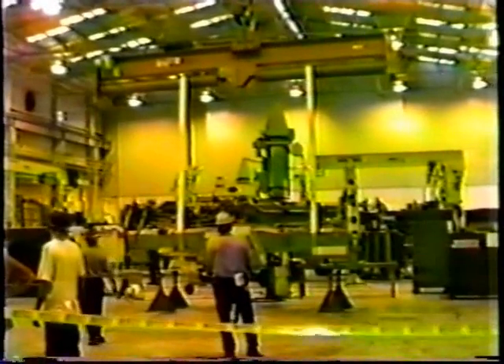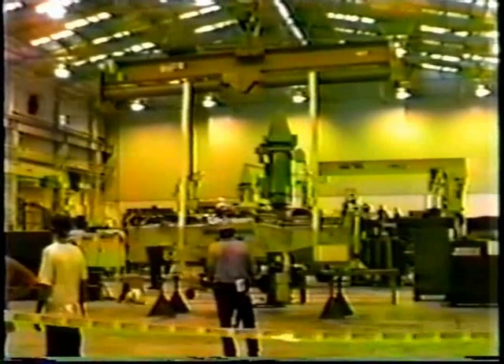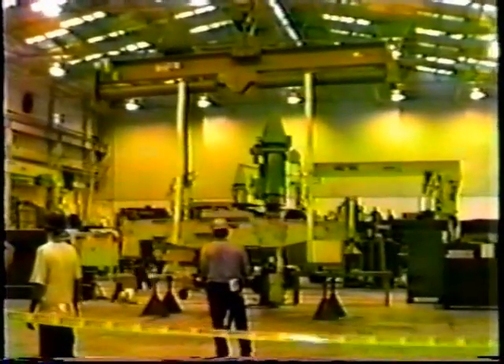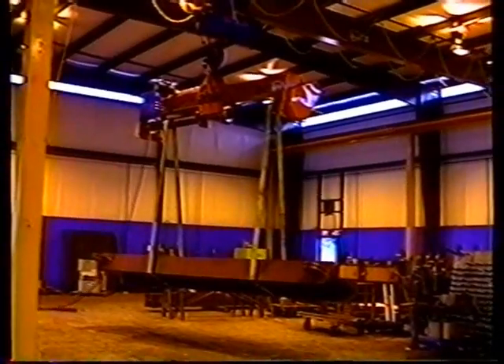A wide range of industries have improved their workplace with the addition of a system from ITNAC. From small fabrication shops to very large aerospace companies, ITNAC has solved many difficult handling problems.